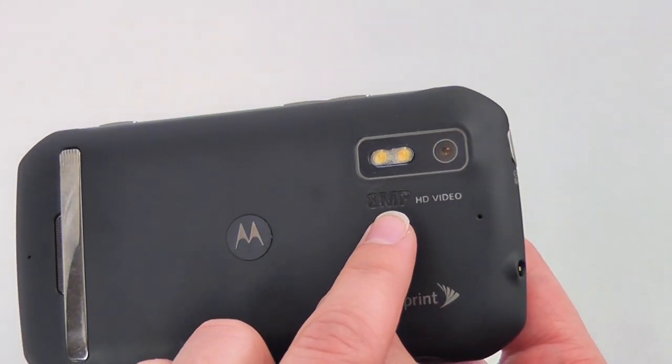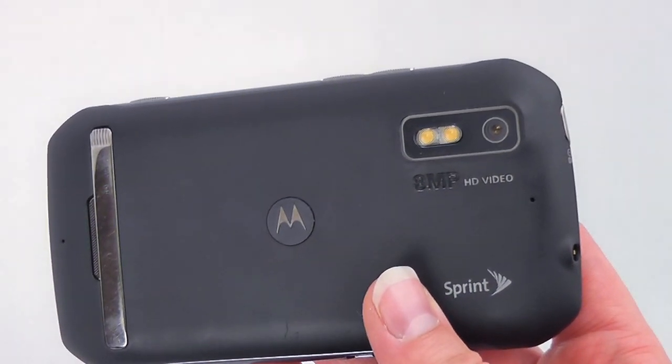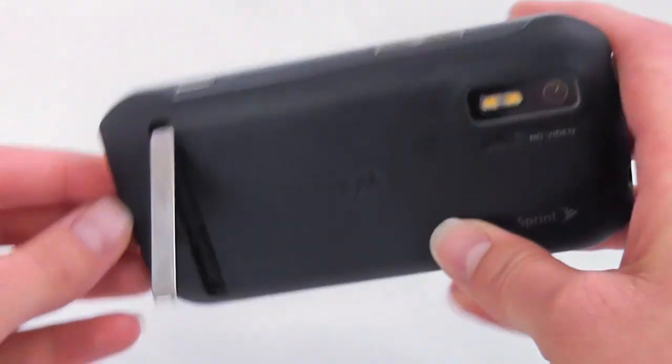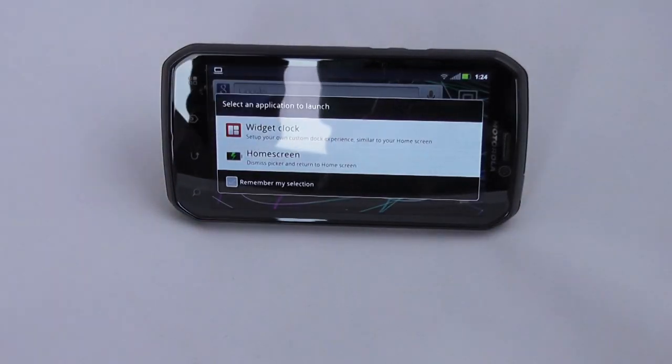On the back you have your 8 megapixel camera that's also capable of recording video, as well as a dual LED flash. And then of course you've got this kickstand here which is kind of nice — it props up the phone and you can use it in either orientation.